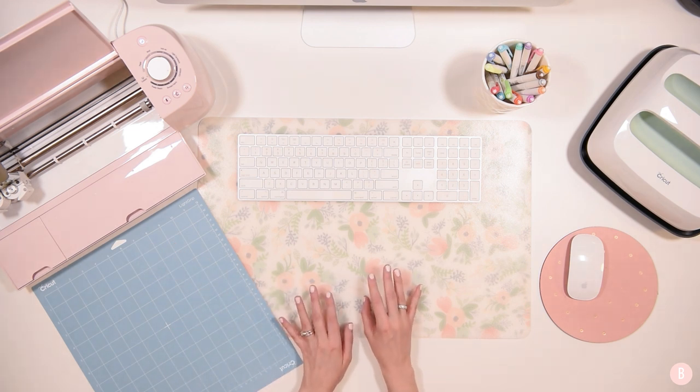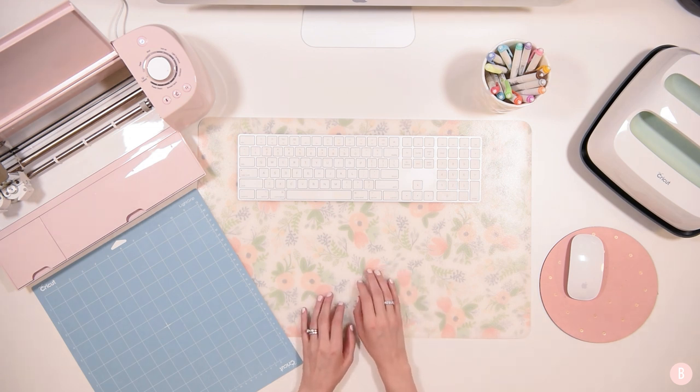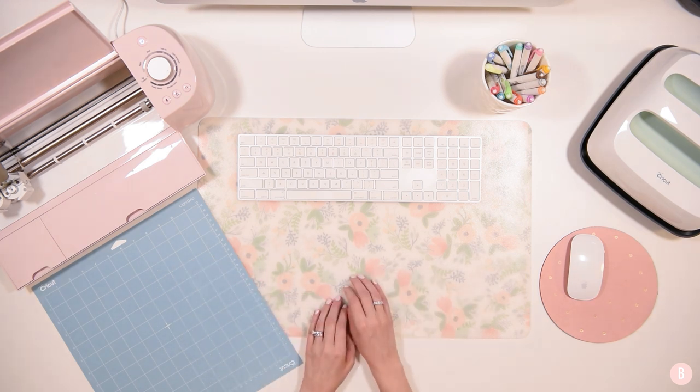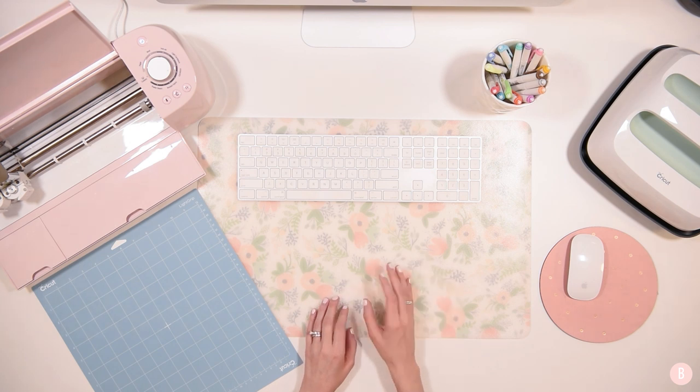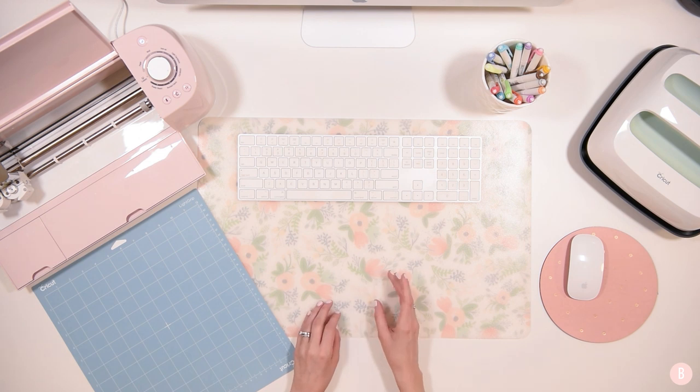Before you do a project with printable vinyl or sticker paper, it's really important to take this quick step and make sure that your machine is calibrated. You should only have to calibrate your machine one time. I have only calibrated my other machine, my Maker, once and it has done a wonderful job. Unless you see that your machine has stopped cutting accurately, then you may want to recalibrate.